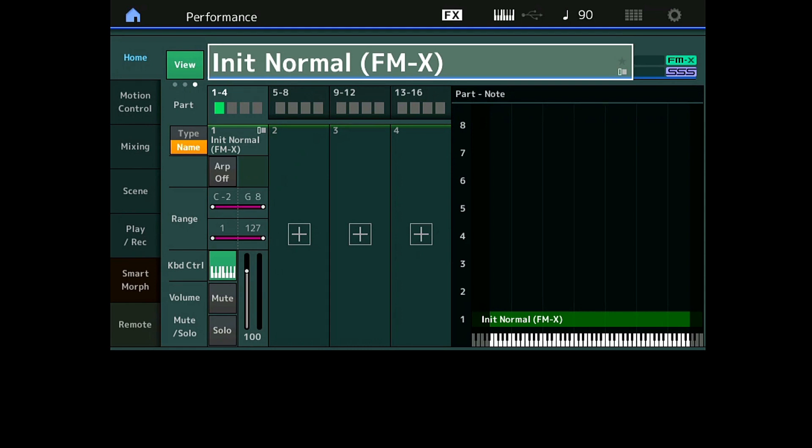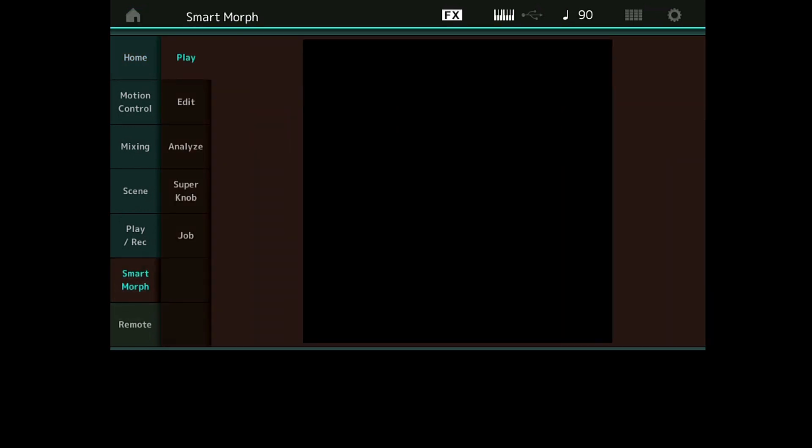Pour ces astuces, on va parler de comment utiliser le Smart Morph. La première des choses c'est choisir notre Part 1 de départ. Dans la première vidéo, je vous ai montré en partant d'une Init FMX. Pourquoi choisit-on de démarrer d'une Init FMX ? Si je veux partir d'une coquille vide, je ne veux pas qu'il y ait d'interpolation du Super Knob, je veux qu'il ne s'occupe que de mon Smart Morph.